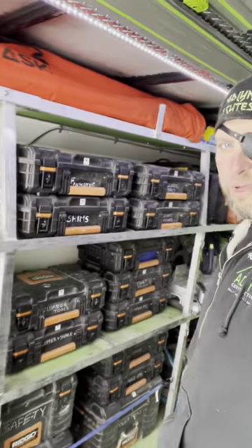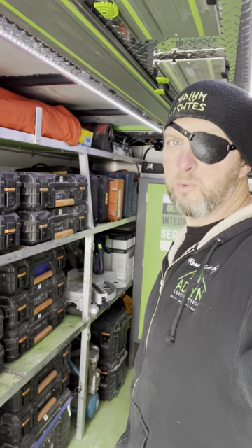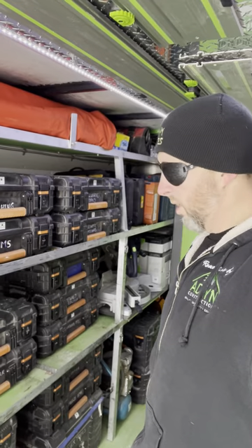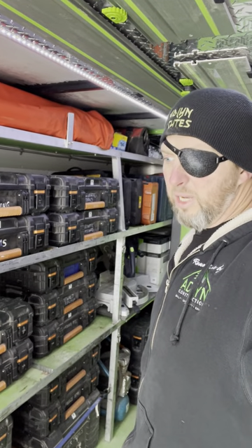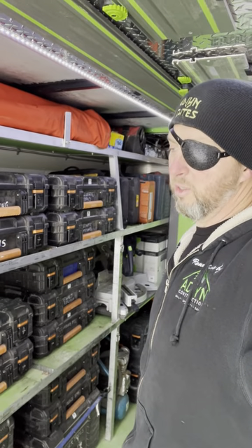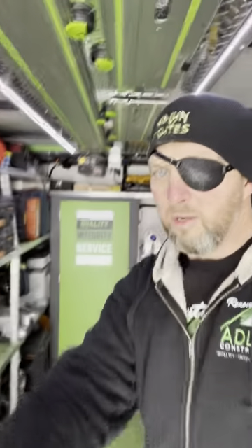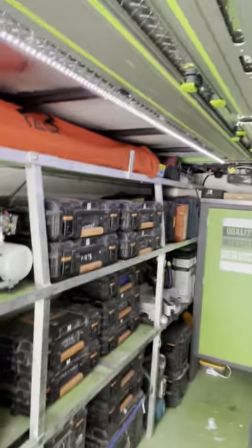It doesn't fall off the shelves. We have custom-made all-aluminum racks built to fit what we have. The only issue with that is when we upgrade tools or change systems as we progress, but we just make it work. We love it — it's light and it looks good.